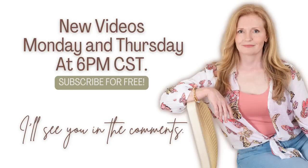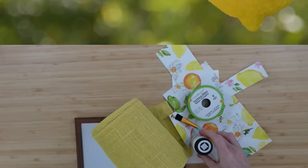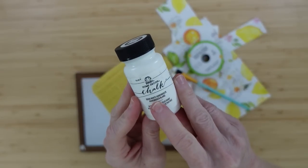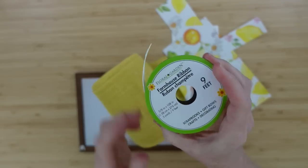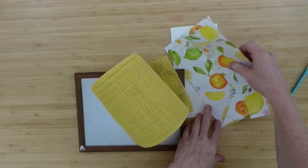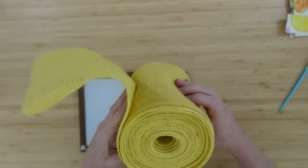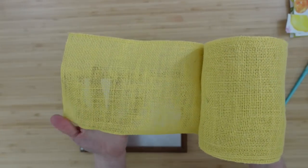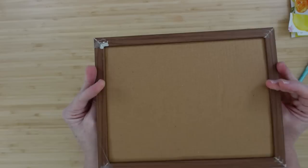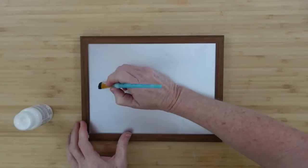New videos are on Mondays and Thursdays at 6 — it's free to watch and subscribe. The next project is a citrus shelf sign. We're going to use some white chalk paint, a paintbrush, that pretty ribbon again, a little scrap of cardstock, some beautiful yellow burlap, and this little sign piece I've used already — we're going to use it again and stretch that dollar.